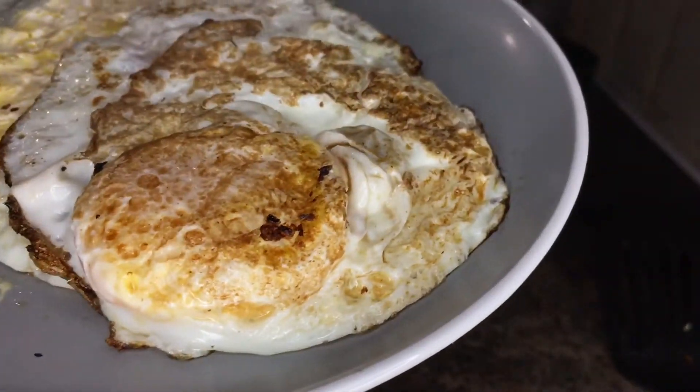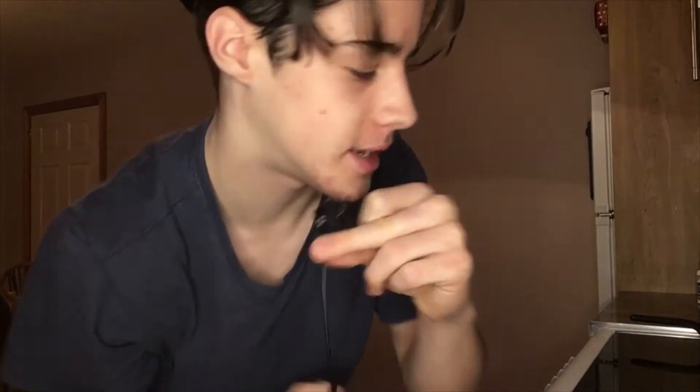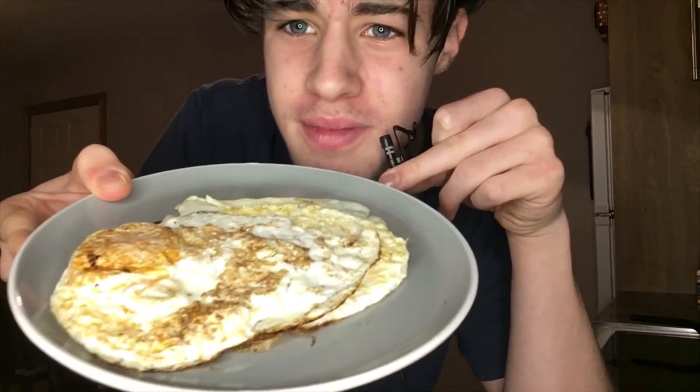Just for the content, I'm gonna see how fast I can eat this boy. Those edges were quite fun to make. Final product — not too bad. See that steam right there? I'm gonna see how fast I can eat these.